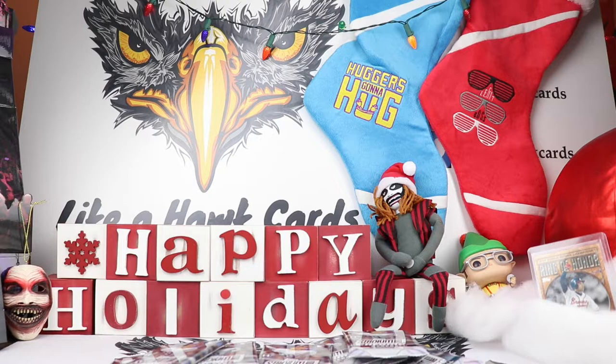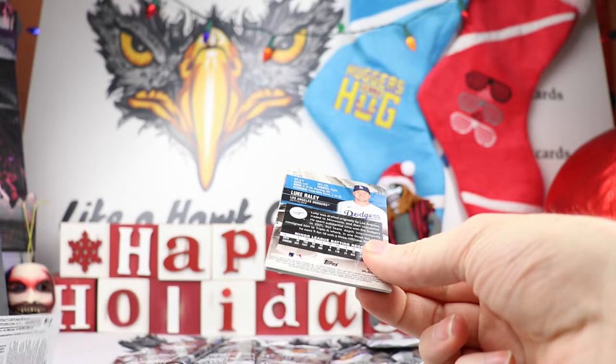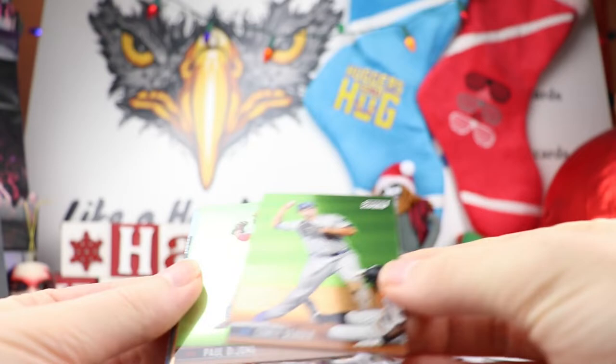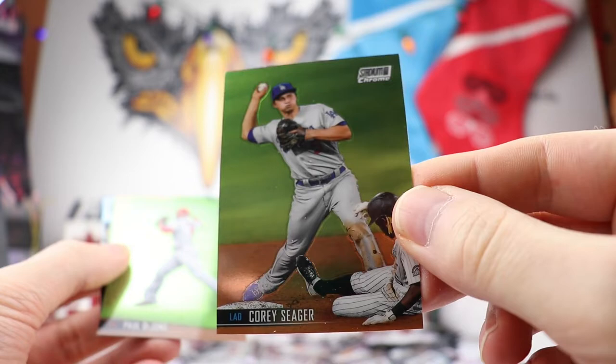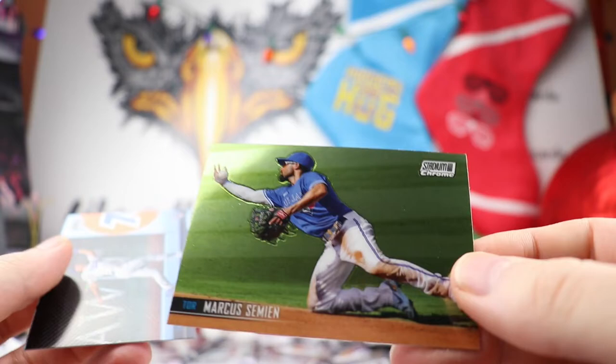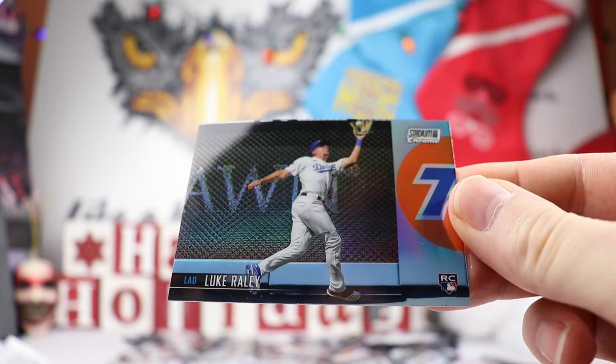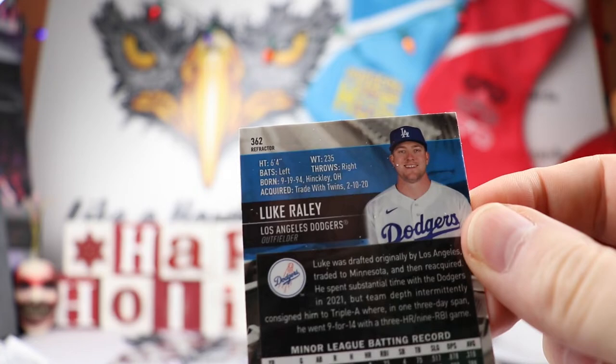Alright, so we have our packs — 14 packs in here, let's just see what we get. The backs are going to look the same as the regular Stadium Club. We have Corey Seager, no longer on the Dodgers — there's what the base looks like, nice shine to that. Paul DeYoung, Clevenger, Santos, Marcus Simeon who is no longer on Toronto. And our first refractor is going to be Luke Raley right there. I love that shot — it's a beautiful shot against the backdrop of the wall.